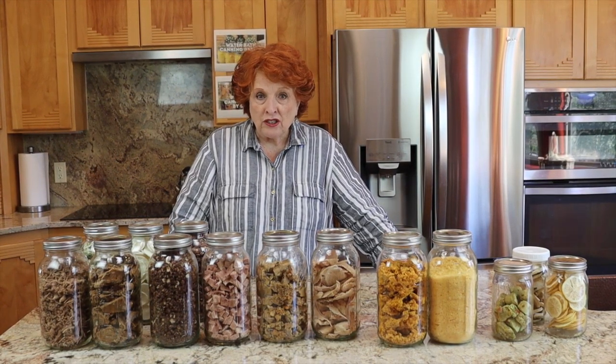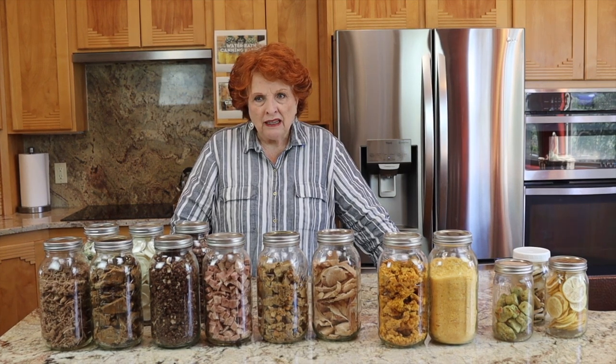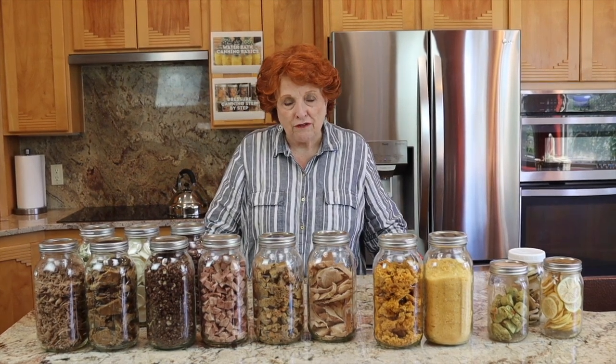I raised the question: I wonder if we could freeze dry this? And then Jim said, well, I wonder if it would turn out if we did freeze dry it — which got us to talking about a lot of our freeze dried foods.